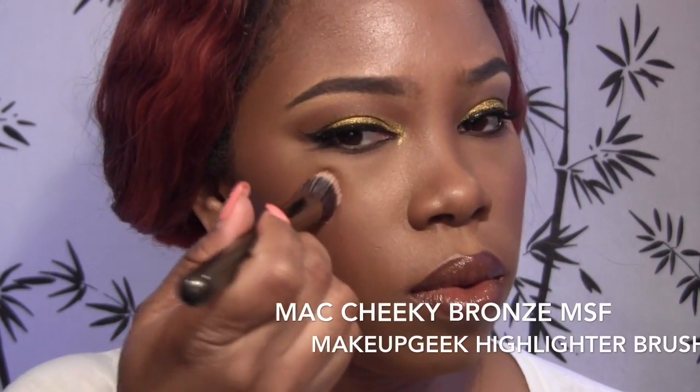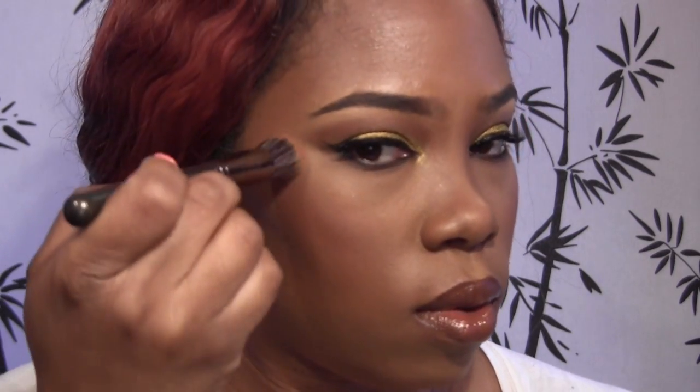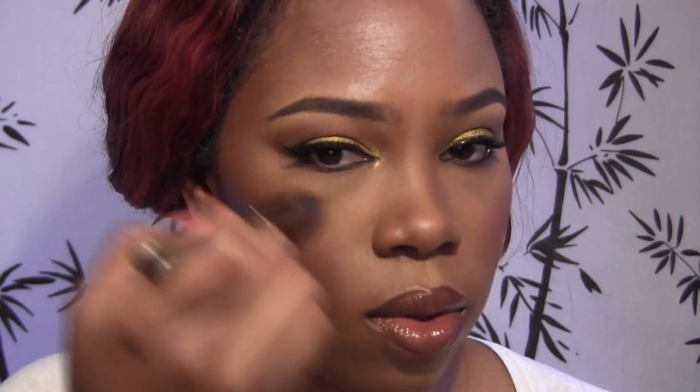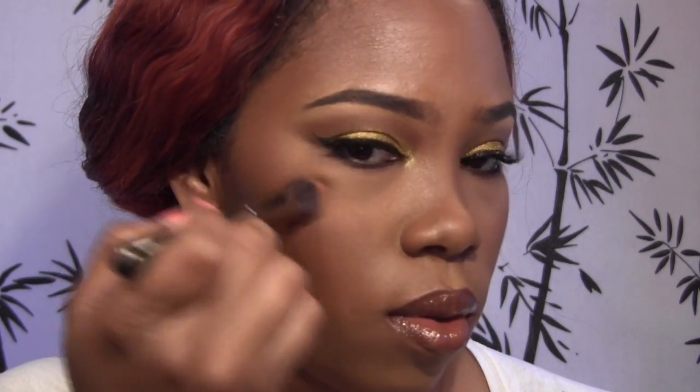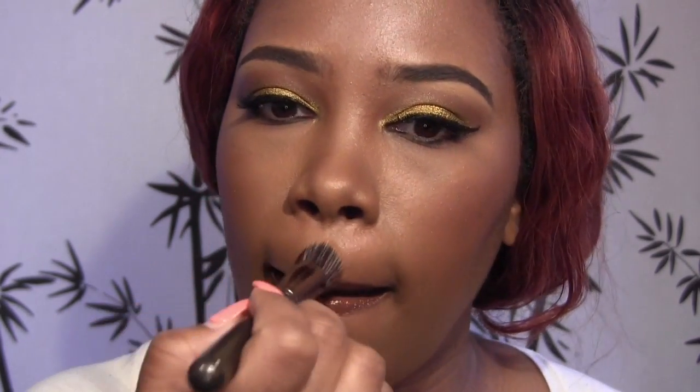I'm going to take MAC's Cheeky Bronze Mineralized Skin Finish and I'm using the Makeup Geek Cheek Highlighter Brush. I'm going to put that on the high points of my cheek, down my nose, the cupid's bow, and my chin — basically everywhere you want the light to hit, where you want that glow. And again, that's the MAC Cheeky Bronze Mineralized Skin Finish.